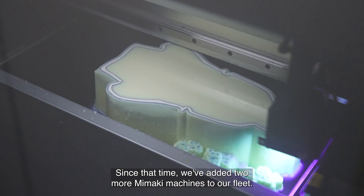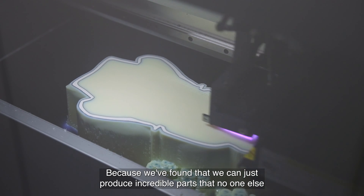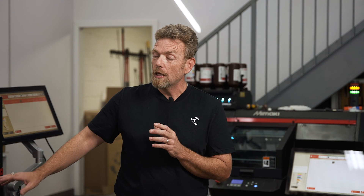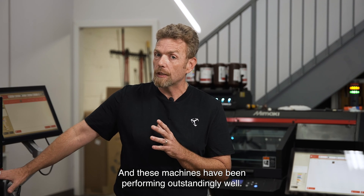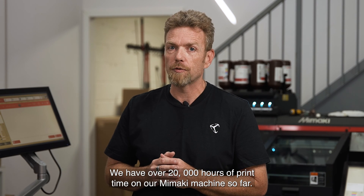Since that time, we've added two more Mamaki machines to our fleet because we found that we can produce incredible parts that no one else can do or that are very difficult to do. These machines have been performing outstandingly well. We have over 20,000 hours of print time on our Mamaki machines so far.